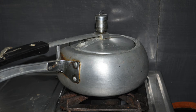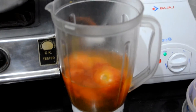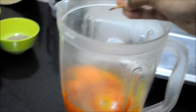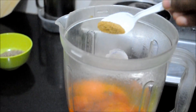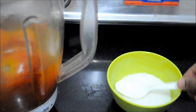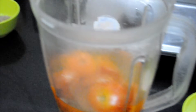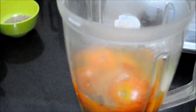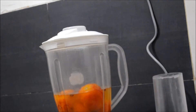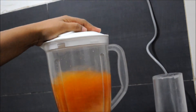We will first pressure cook or boil the tomatoes till they become soft. Once done, we will add them in a blender. We will not remove the skin of the tomatoes. Add cinnamon stick, 1 tbsp cumin powder, salt as per taste, and 3-4 tbsp of sugar. Now blend this mixture till all the tomatoes are smashed and the mixture is consistent.